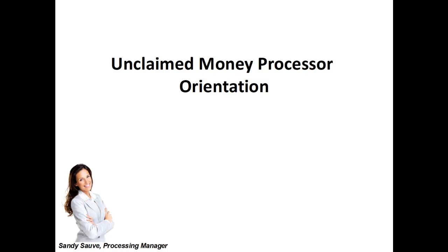Hello everyone, my name is Sandy Sovey and I am the Processing Manager here at The Online Job Company. I'll be walking you through not only the orientation but the steps that you need to take in order to earn money from home. This job is simple, it's flexible, and you can do it full time, part time, or even in your spare time. There's no quotas, and I know that you're going to love joining our team. So let's get started on the unclaimed money processor orientation.